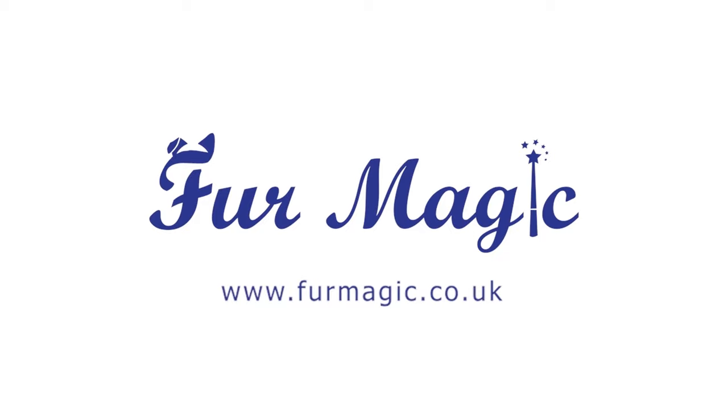Fur Magic available on furmagic.co.uk — for more information, please. Thank you.